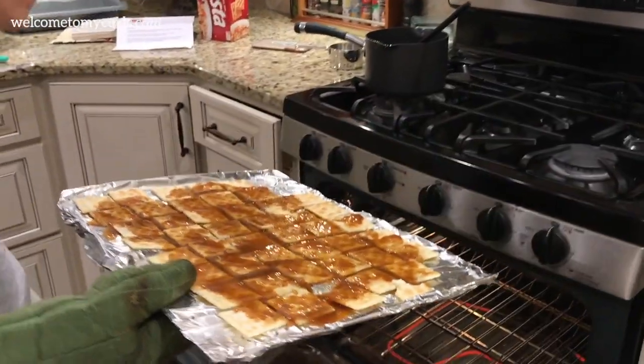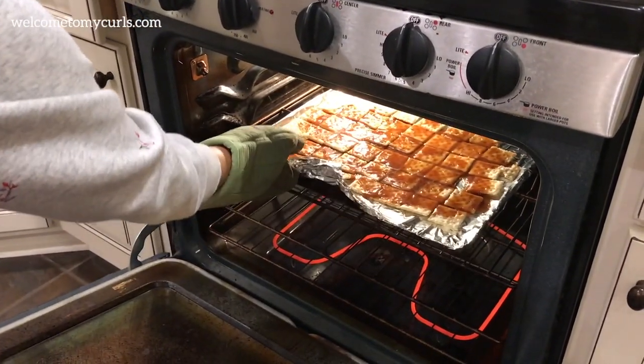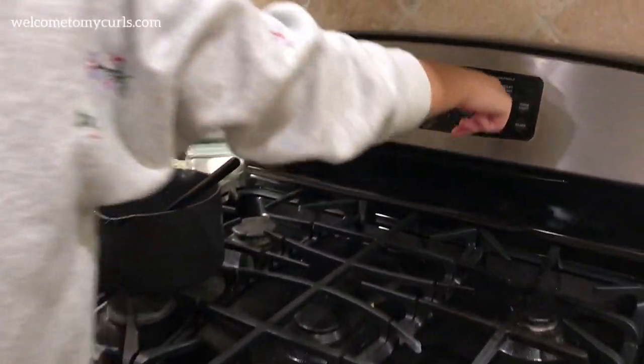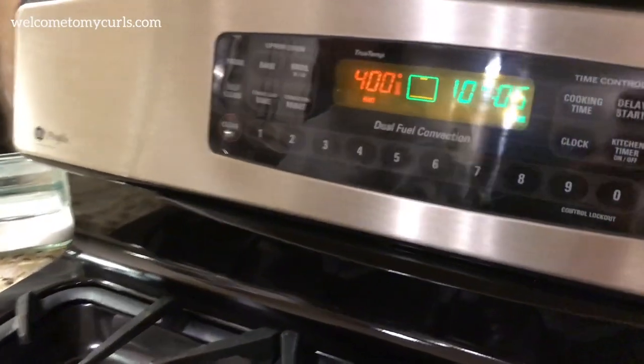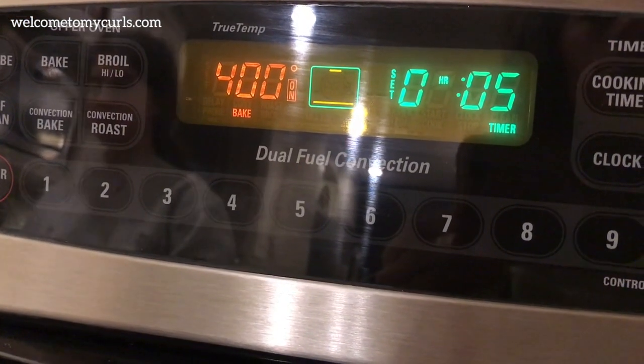Put your pan of crackers into the oven — you have to keep a close eye on it. Your oven should be at 400 degrees for five minutes, and the caramel is going to bubble.